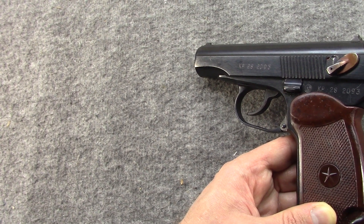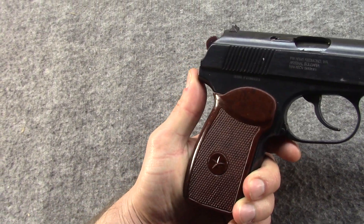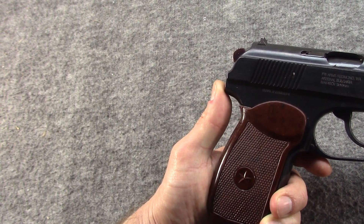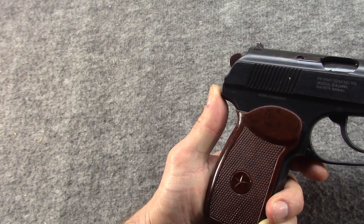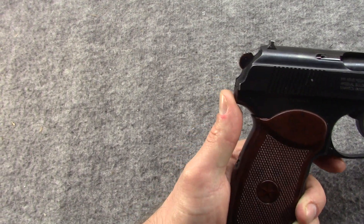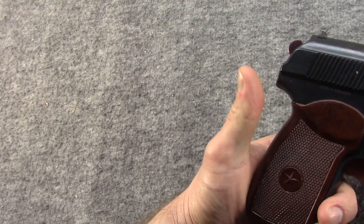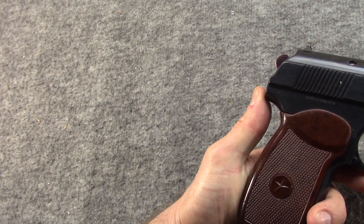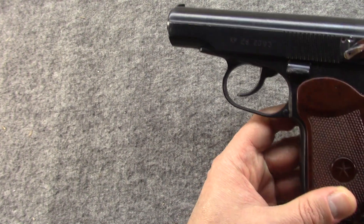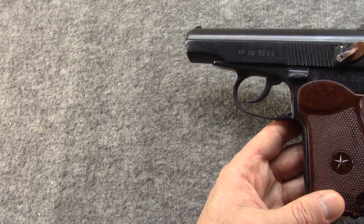Who doesn't like the price point? When I picked this up at the store it was $89.95 plus tax, and that got you the gun, two mags, holster, steel cleaning rod, and a leather strap lanyard. And you got both grips — you got the military bakelite grips in the box loose, and some butt-ugly thumbrest grips which were installed for import purposes to comply with the 1968 Gun Control Act.